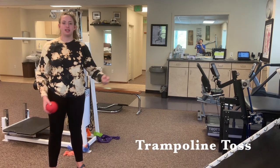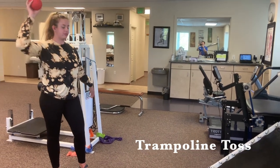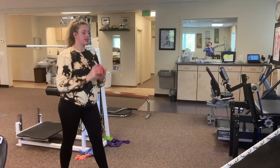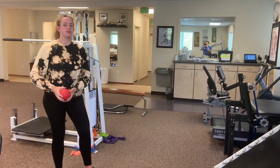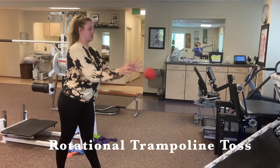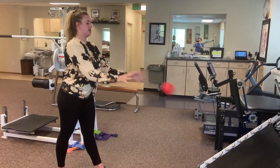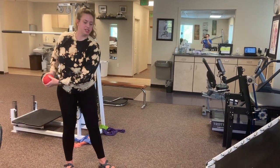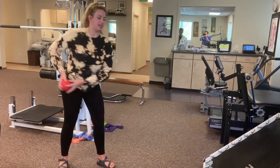We're going to do some trampoline tosses. The main one is an overhead toss — your hand is over your head and you just toss it back and forth. Some other common ones are an upper rotation, where you're coming from a high position and really rotating, and an underhand rotation where you rotate from down low.